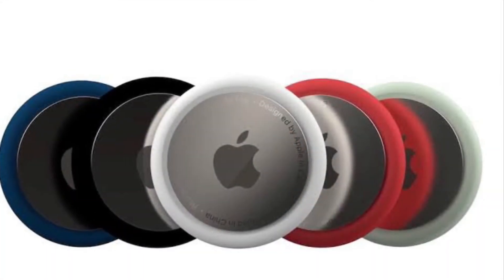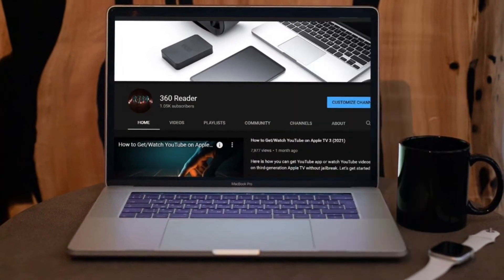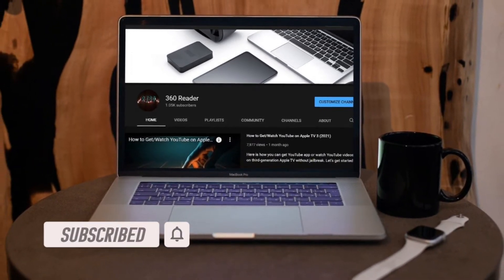That being said, let me show you how to add an AirTag to Find My on your iPhone. Before getting started, make sure you have subscribed to our YouTube channel and hit the bell icon so that you won't miss any updates from 360 Reader.